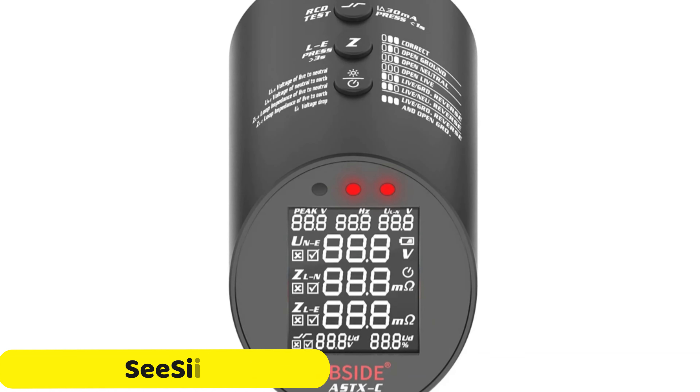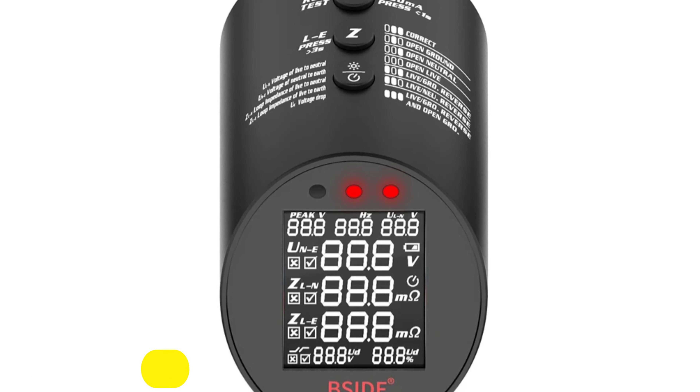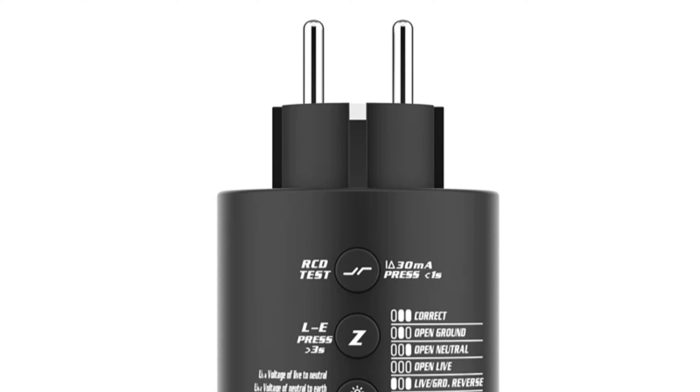Number 4: the CCIE Circuit Analyzer Tester. The CCIE Circuit Analyzer Tester is a compact and powerful device designed to provide accurate insights into electrical systems, ensuring safety and efficiency.